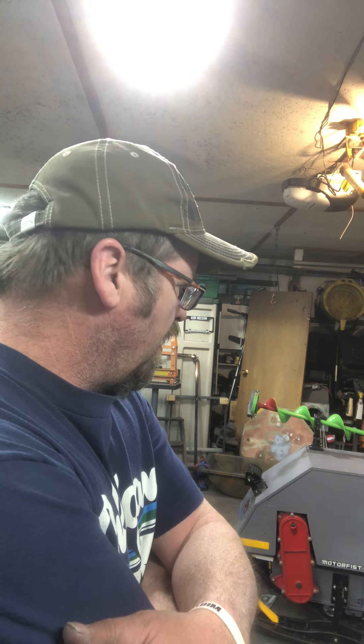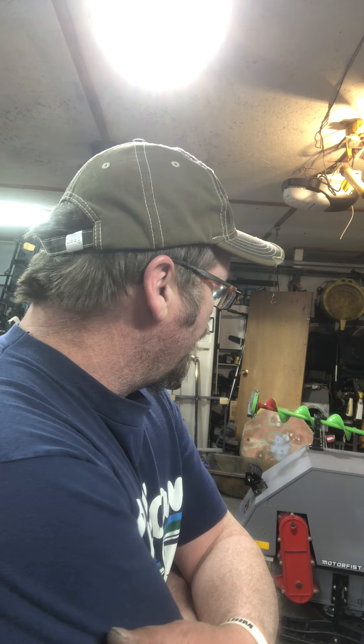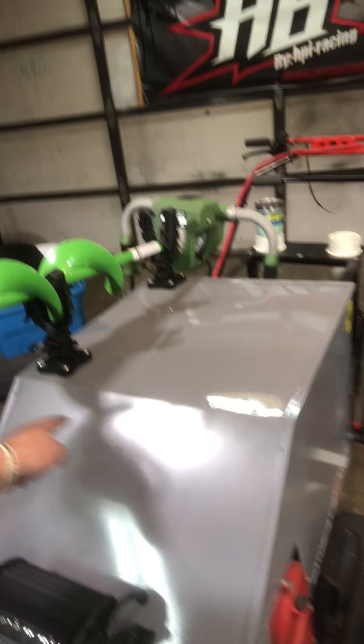I want to put some air ducts on this hood to let cool air in there because it's an air-cooled engine. I've got a really cool plan up my sleeve — it's going to be pretty fiddly to create, but those air ducts are going to go right up above the light. And then once my graphics guy gets my big snarling wolf head stickers for the sides, it'll really come together.